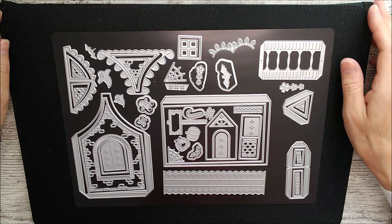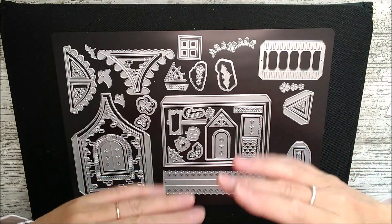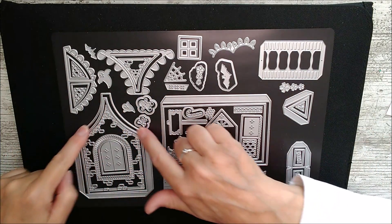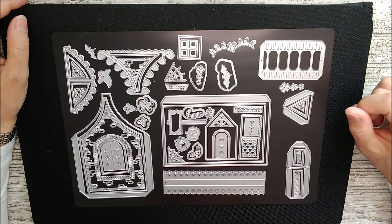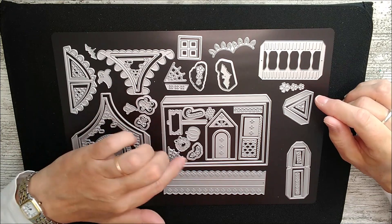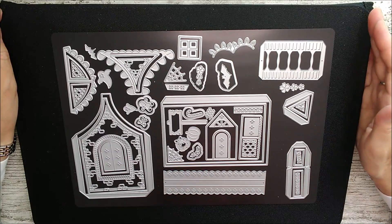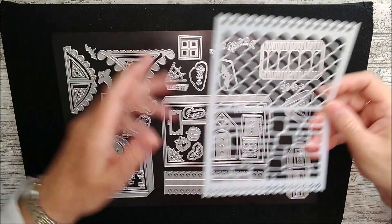This one is called the Festive Home Decor Delight die set and it makes a beautiful little house gift box where the roof is the lid. It's called Festive Home and I would normally think of that as Christmas, but looking at it I also see lots of little things you could use for a little Halloween box with some little Halloween treats. It also comes with a beautiful stencil.